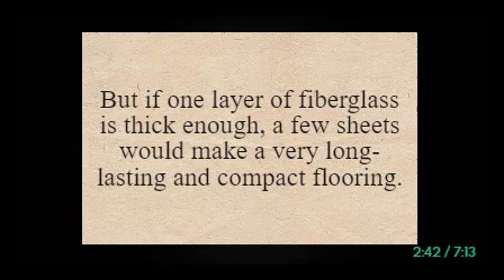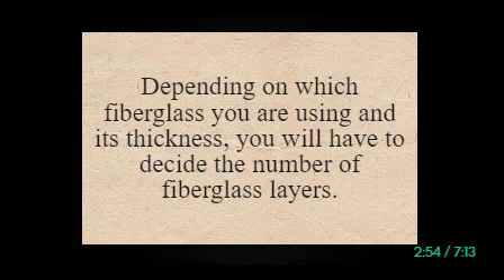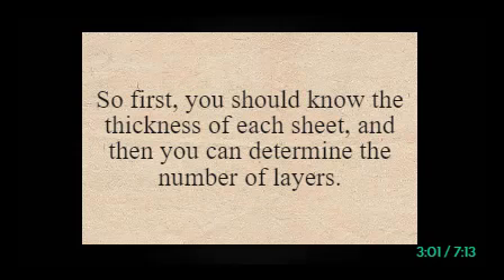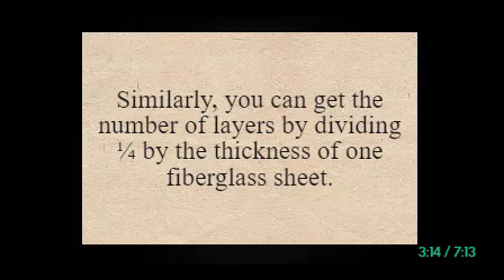But if one layer of fiberglass is thick enough, a few sheets would make a very long-lasting and compact flooring — in that case, there is no need for more layers. For one quarter inch thickness, depending on which fiberglass you are using, you should first know the thickness of each sheet. Ideally, eight layers of biaxial fiberglass are needed for one quarter inch thickness. You can get the number of layers by dividing one quarter by the thickness of one fiberglass sheet.